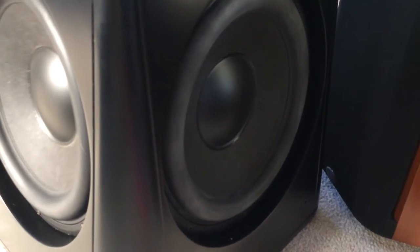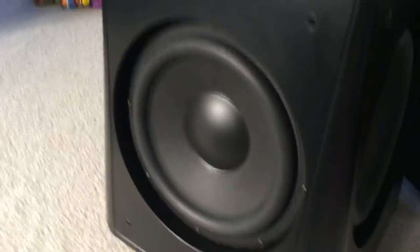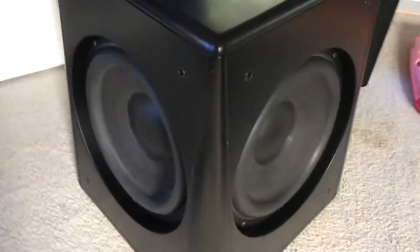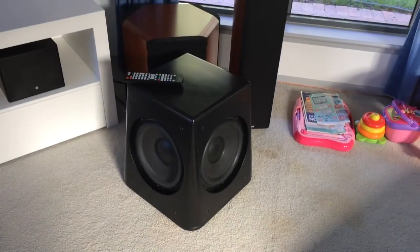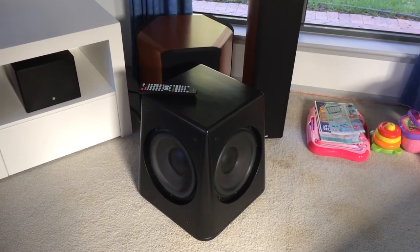Massive radiator as well. So yes, perfect working order prior to packaging. It's been a very good subwoofer for me mate, and I hope that you will enjoy it. Cheers mate, good luck.